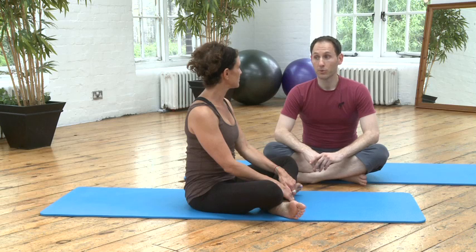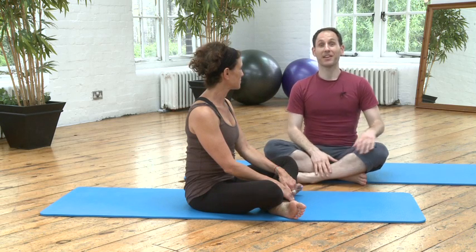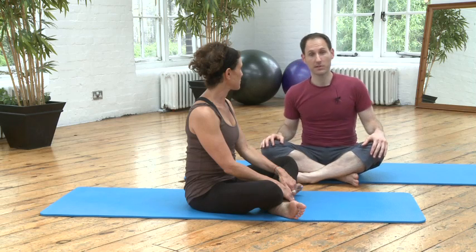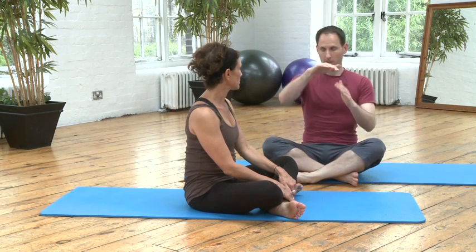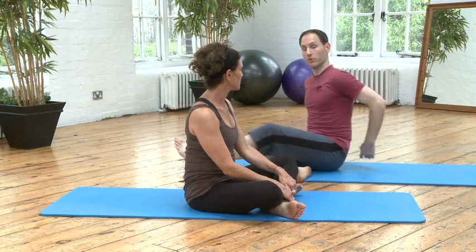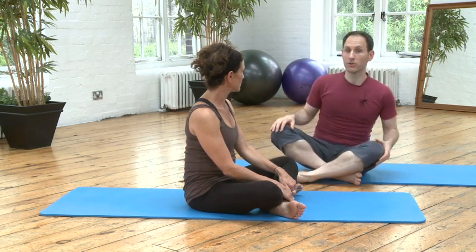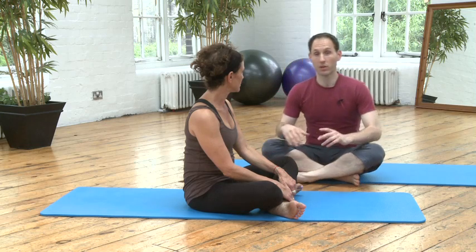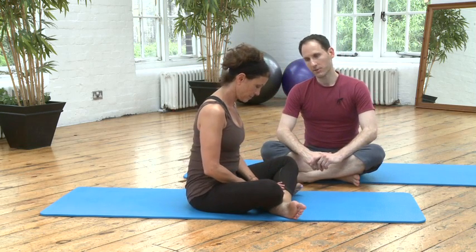Neck pull is quite a difficult abdominal exercise, to say the least, for a lot of people — especially if you're tight in the lower back. If you're inclined to be curved forward in the lower back and you have tightness there, it's going to be difficult, just like the roll-ups and rolling like a ball. So it's the next step forward, but let's give it a go.